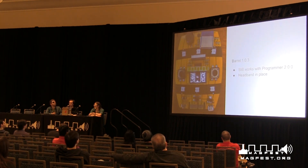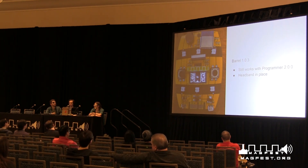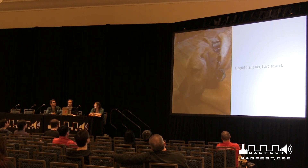We ended up with Barrel 103 — the first prototype final one back from the factory. It still works on the same programmer from however many slides ago, so we didn't have to redesign that. We also put a headband over the OLED because it's made of glass, and two of the corners were actually way more susceptible to breaking in test.